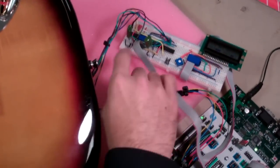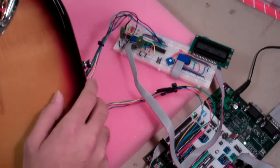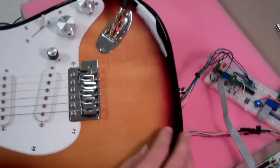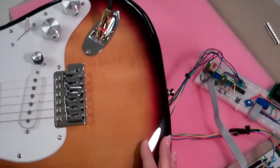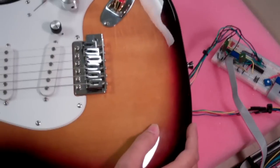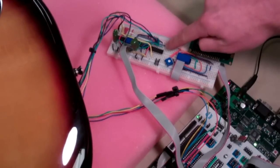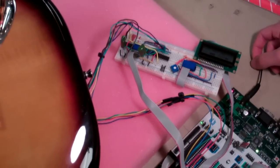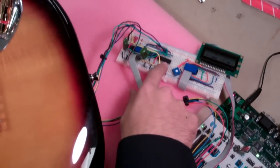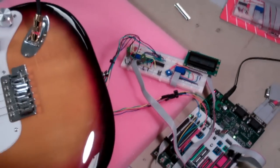Those are the digital potentiometers right here. There's interface circuitry inside that we covered up to make it look nicer. The analog signal path is through the pickups directly to the digital potentiometers and then out to the amplifier as usual. It's also connected to the analog multiplexer to do the mixing — mixing the two signals together.